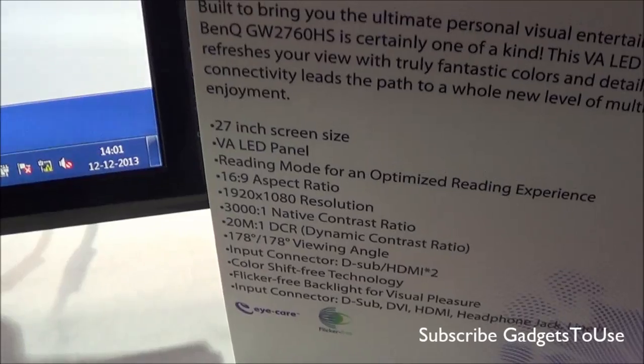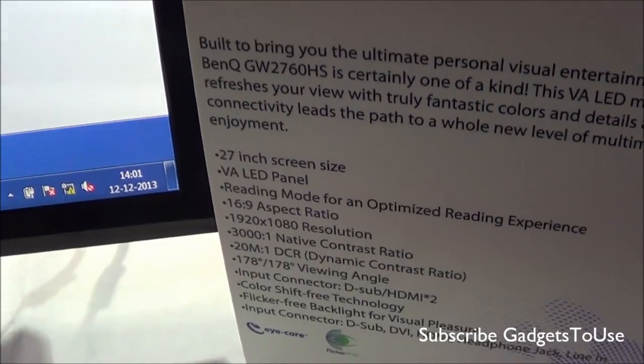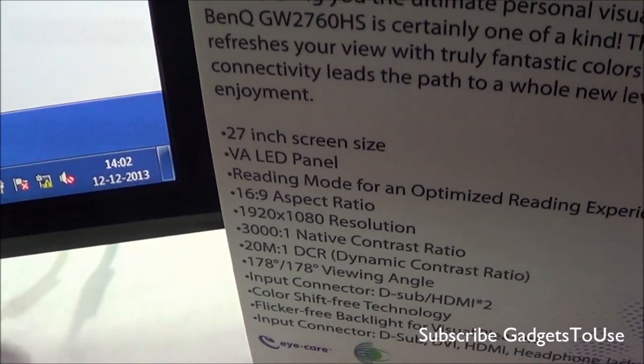It has a 27-inch display size and it is an LED monitor. You have a reading mode on this monitor as well, which ensures that you don't cause stress to your eyes when reading a large document with a lot of text. When it comes to the aspect ratio, it is 16x9.